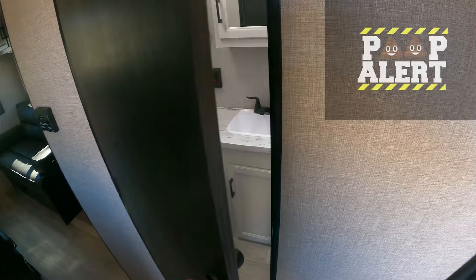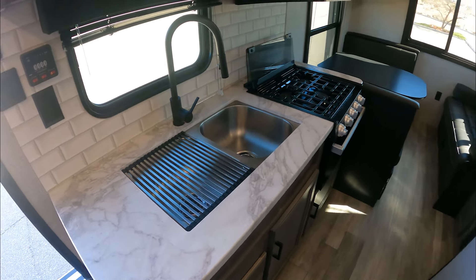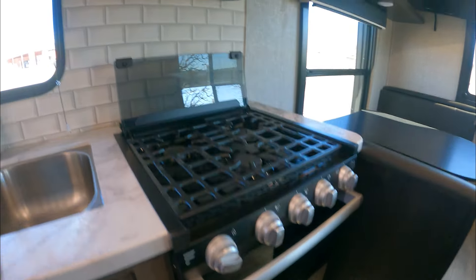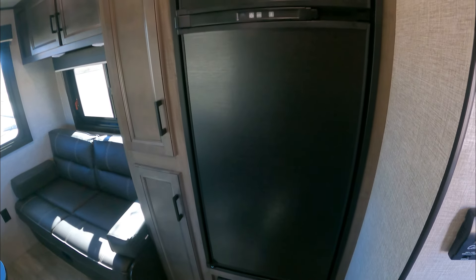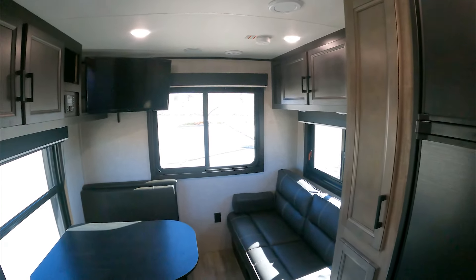Moving on to the kitchen, there's actually plenty of space between here and here for two people to walk by. We do have a double-sided sink as well as a three-burner stovetop and an oven — fancy fancy. Also a microwave, plenty of overhead storage, and right across from the microwave is our dual-purpose fridge that runs off propane and/or electricity. And then our dining room/living room area.